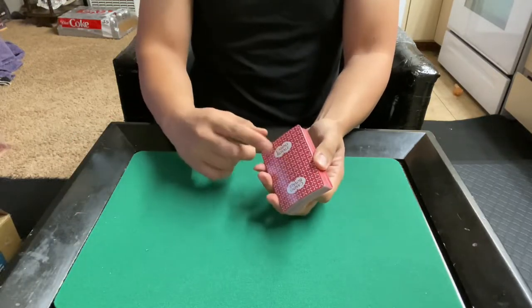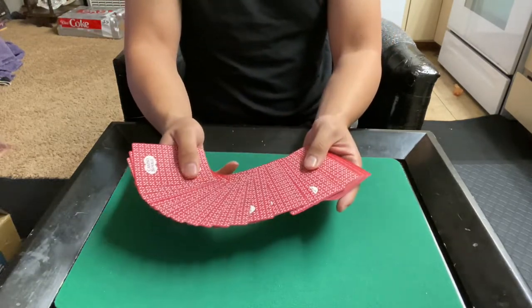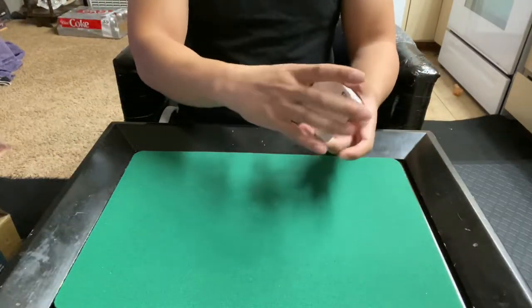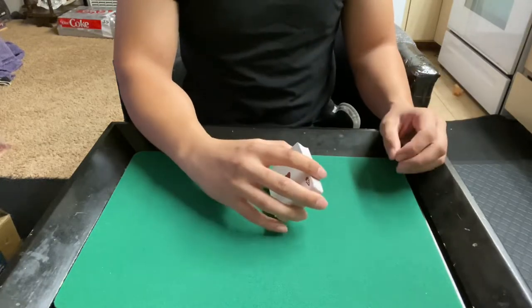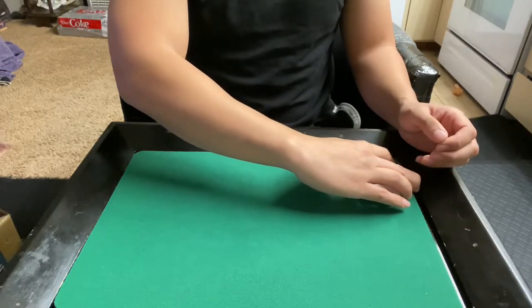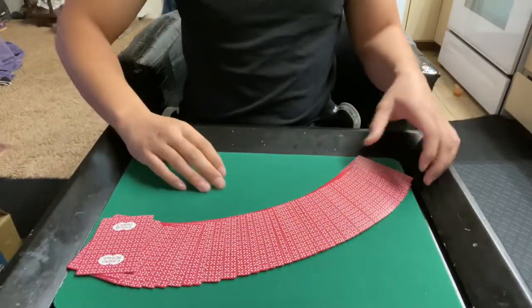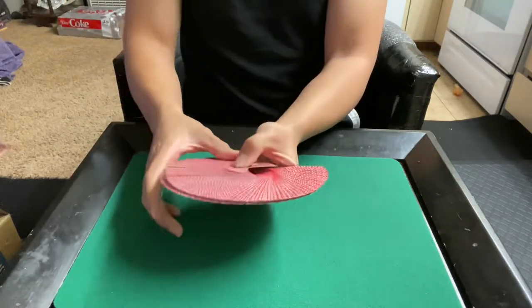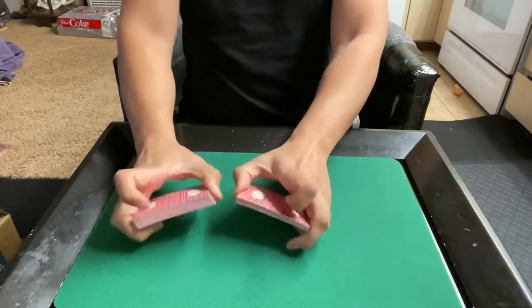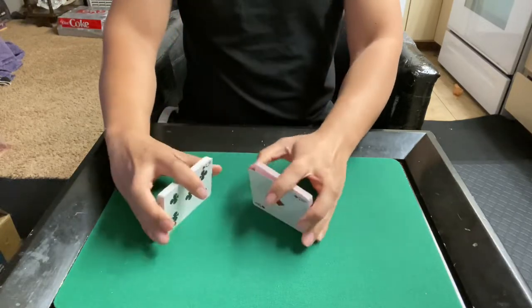If I was a magician with a gambling routine, I would love to use these because of the full bleed back. With the ribbon spreads — I'll try to stay as quiet as possible — you can kind of hear some scratchiness. It doesn't bother me. I did even out the finish by just shuffling them in, and this has a really nice shuffle feel.